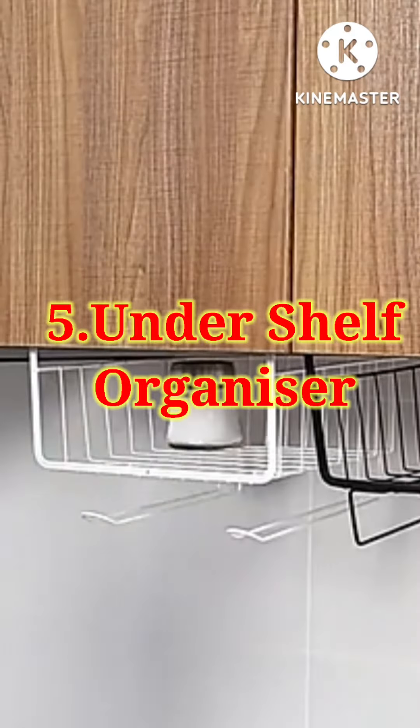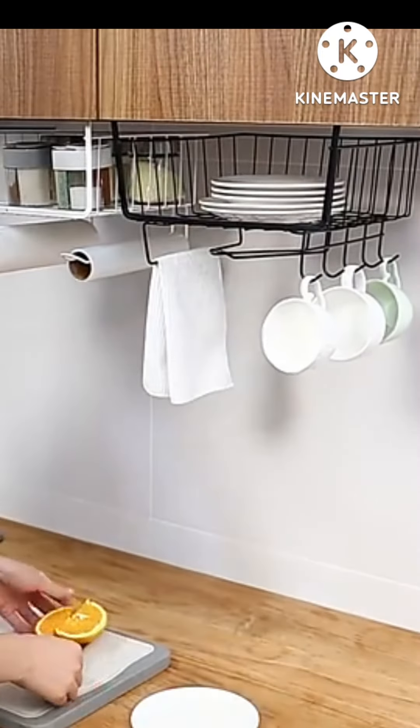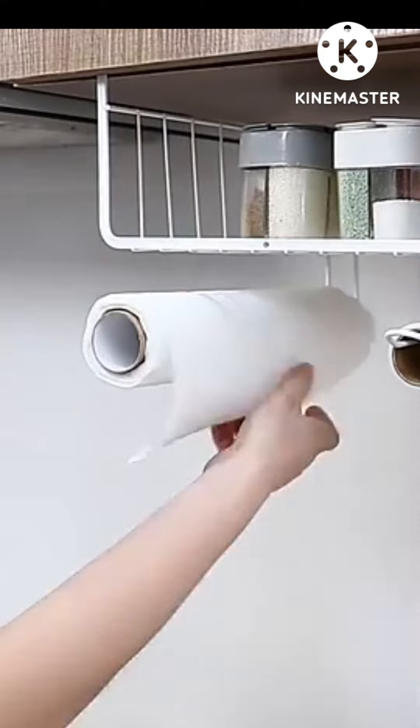Use the dead space in your cupboard with an under-shelf organizer. This is convenient and you can maximize your space.